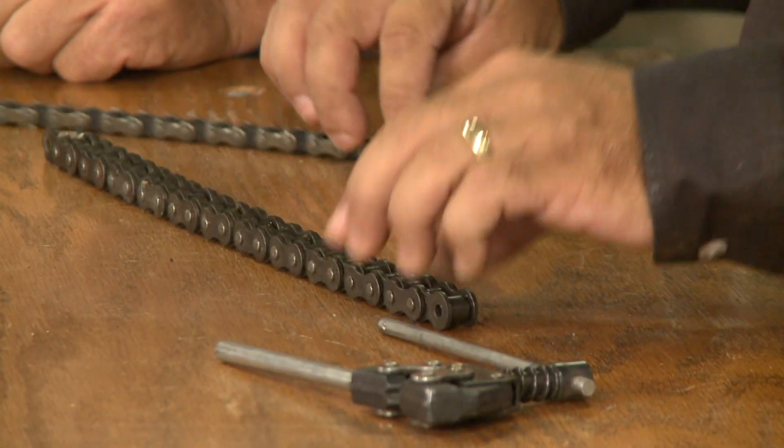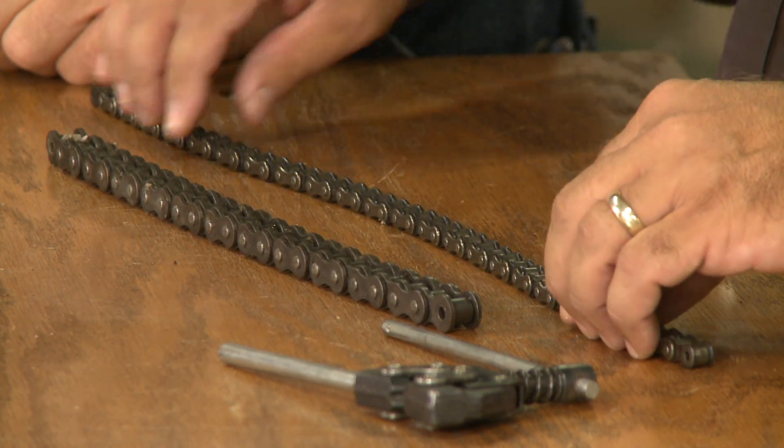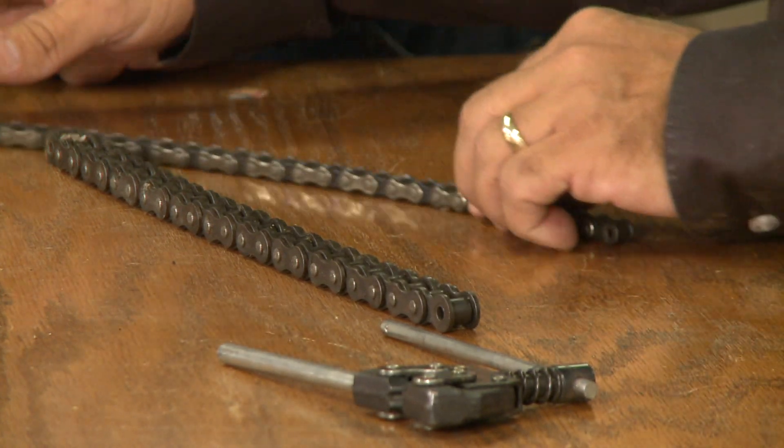The first thing you need to look at is your chain — you can lay it out flat, start to move it, and see if your chain needs to be replaced. If it starts to wear out, you get a lot more lateral movement in that chain.